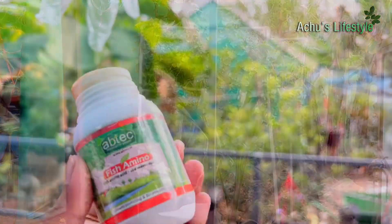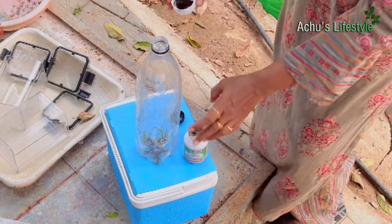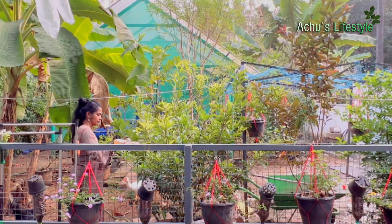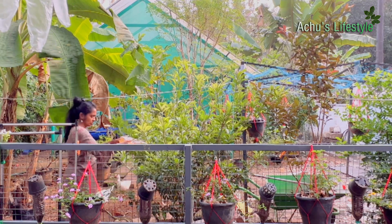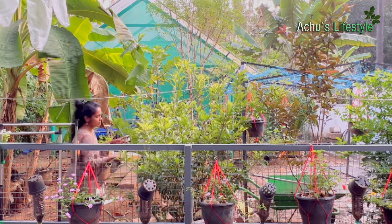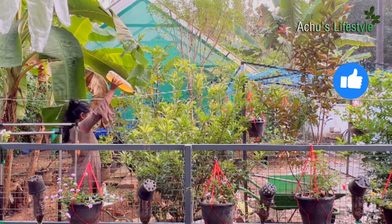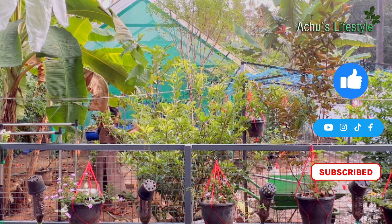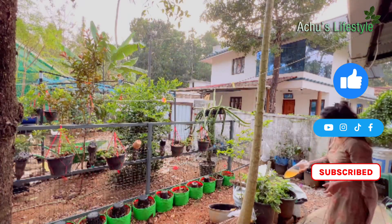The next step is Fish Amino Acid. In this place we will use fish amino acid to get a fish amino acid. I have already told you that we will use fish amino acid for the plants.